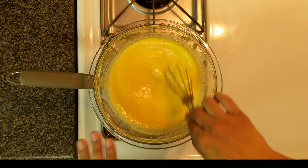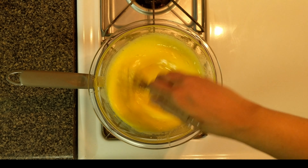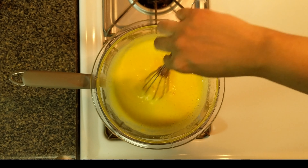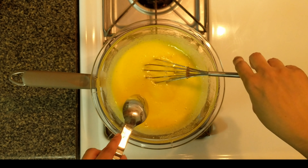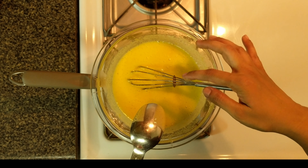Continue to whisk until it starts to thicken. You will feel the mixture thicken slowly. The egg is cooked through when the mixture coats the back of the spoon and leaves a clear line like this.